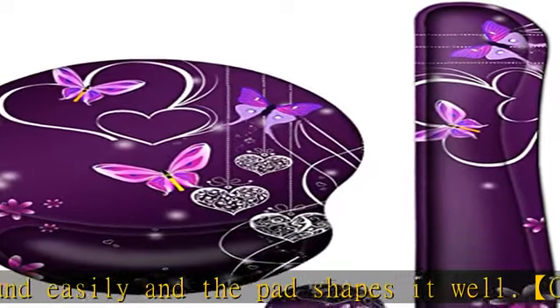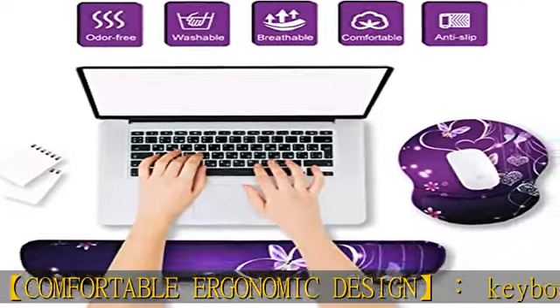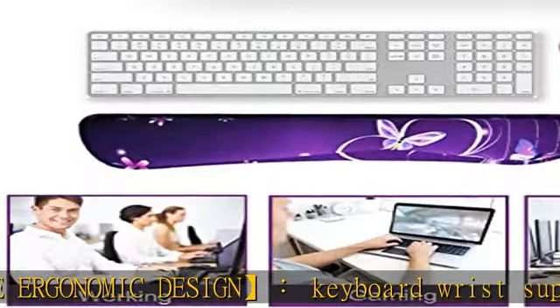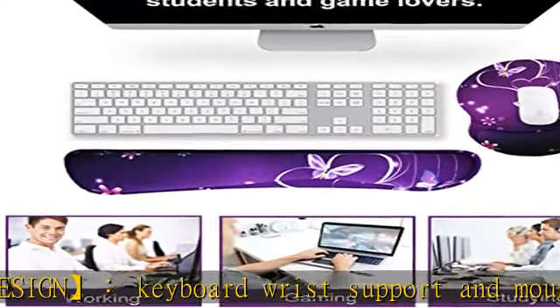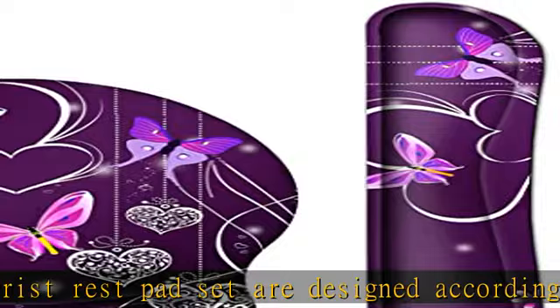Providing maximum comfort for office or home use. Artso mouse pads are designed with super fine fiber braided material — non-toxic, no smell, no chemicals, safe to use. The smooth fabric surface will provide smooth mouse control and pinpoint accuracy.